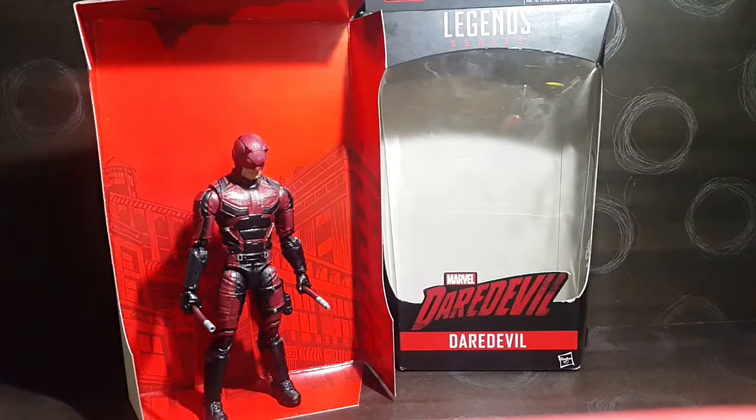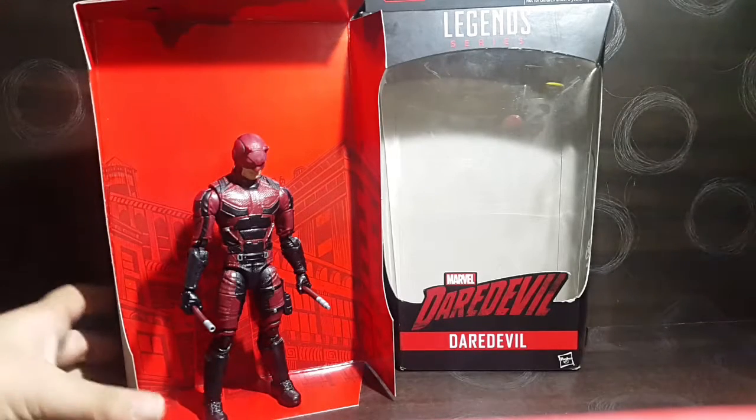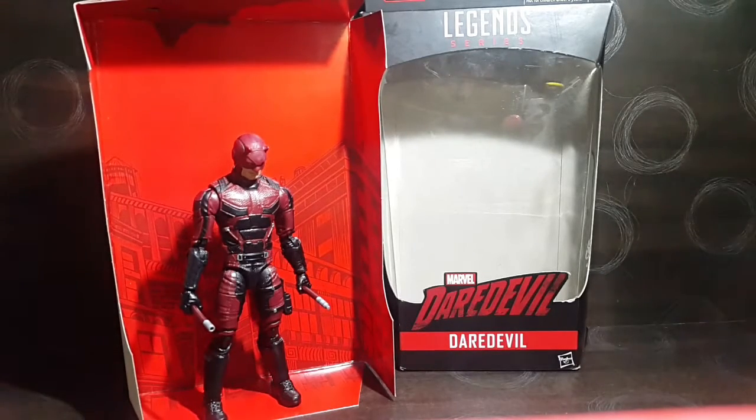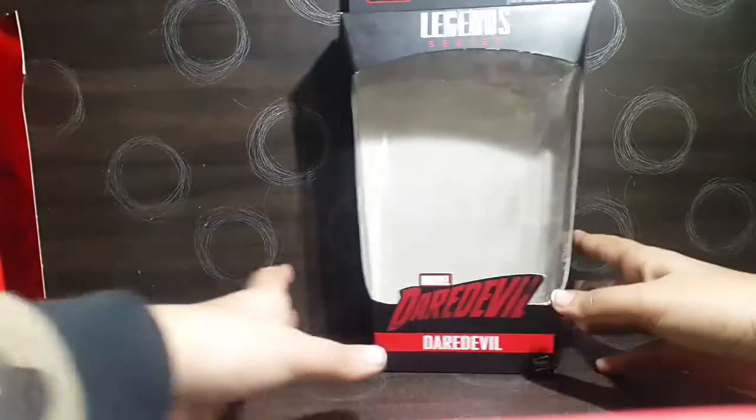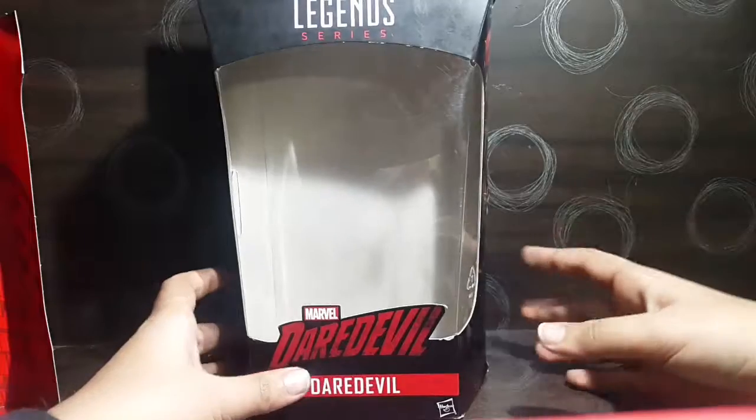Before I get on with the review, I just want to say that it's a really cool figure and I'm really happy that I bought it. I've been having a lot of fun posing this figure, so let's start with the review.